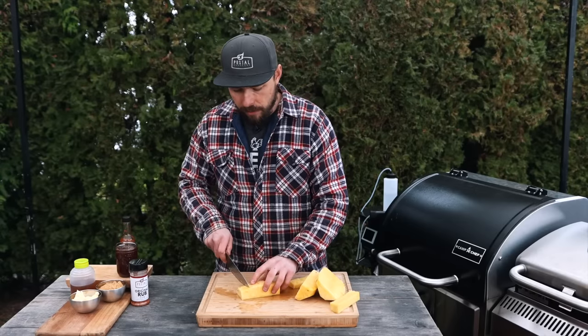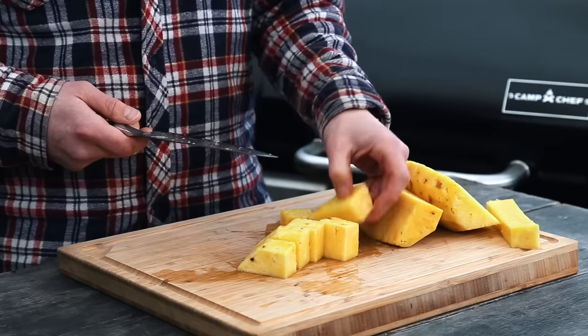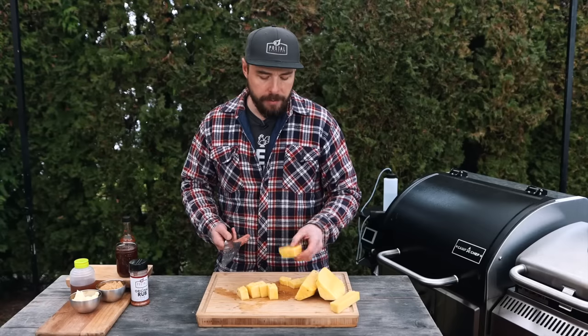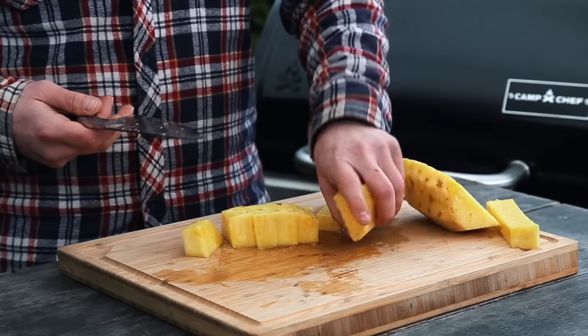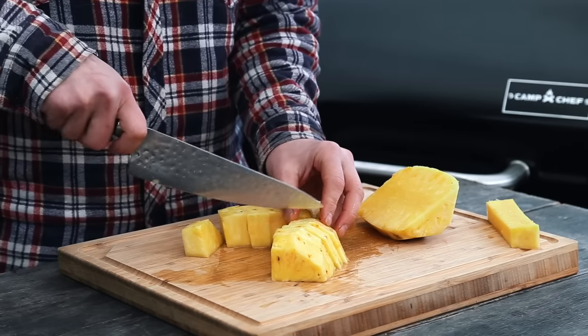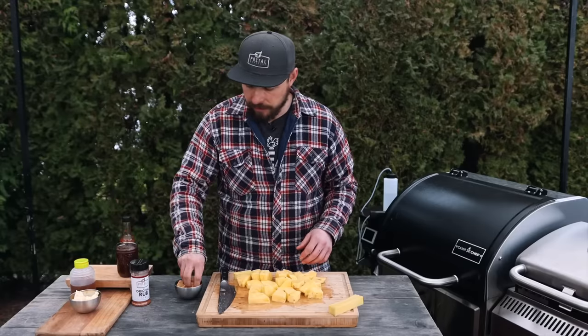I want some large chunks of pineapple. I want them to get a little bit of smoke on them, but also in the braising process I don't want them to shrink down and basically just disappear. I'm going to add a little bit of extra flavor, so I'm going to take some brown sugar and sprinkle that on — this is going to add a little bit of sweetness to the pineapple.